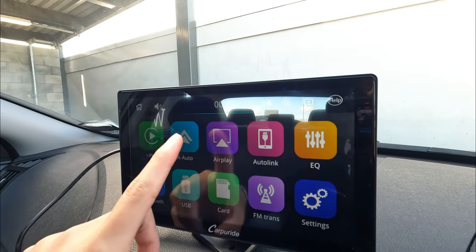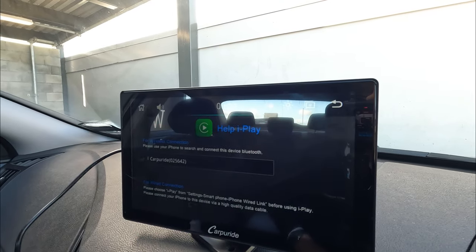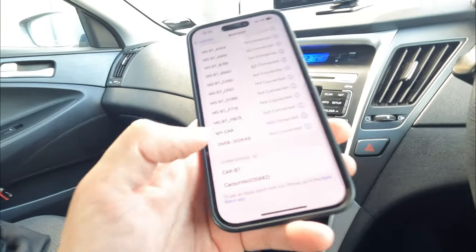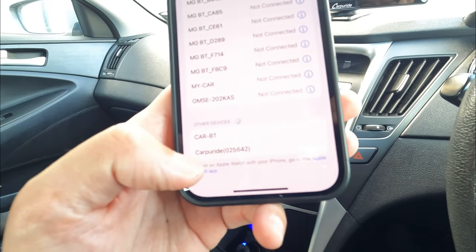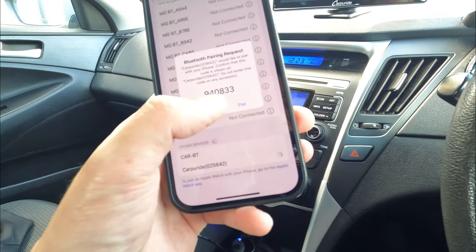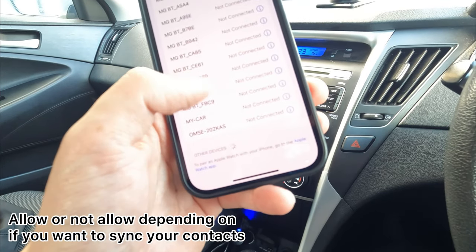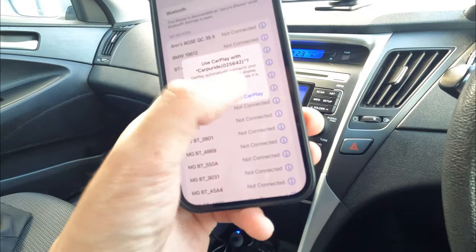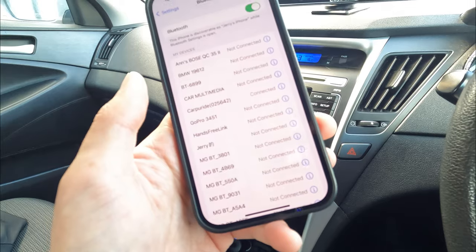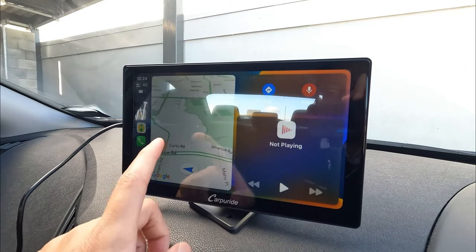Now I'll quickly show you how to connect Apple CarPlay or Android Auto. If you use iPhone, click the CarPlay icon; if you use Android, click Android Auto. Going to iPhone CarPlay — on the phone, scroll all the way to the bottom and the CarPlay option comes up. Click it, the vehicle asks if you want to pair — click yes. Once connected and asked if you want to use Apple CarPlay, click yes, and the Apple CarPlay screen shows up.